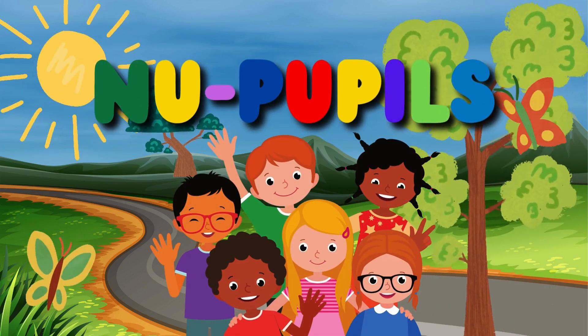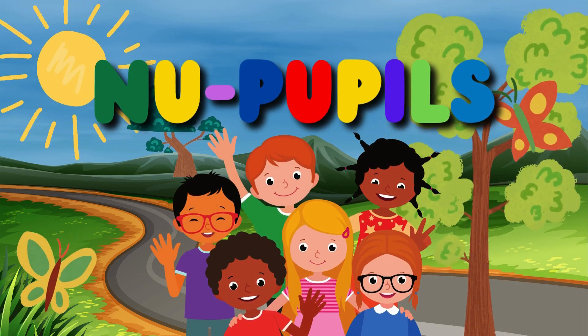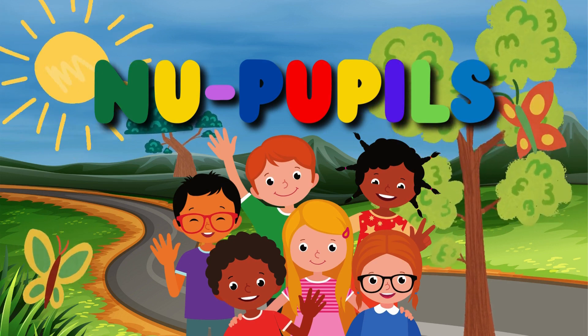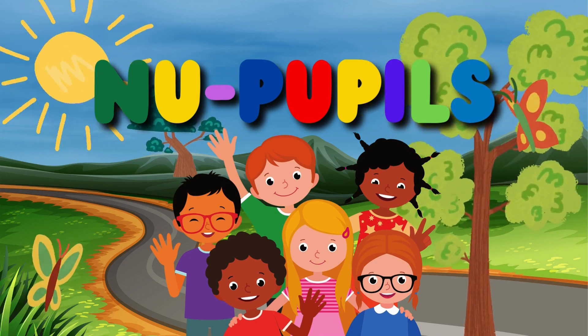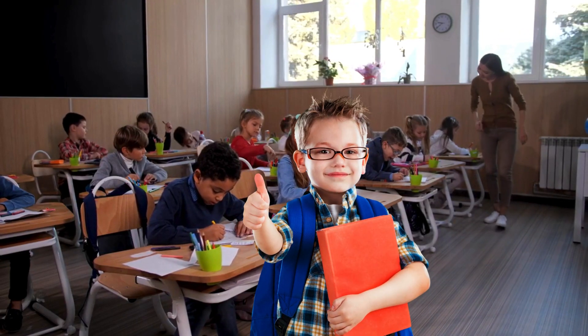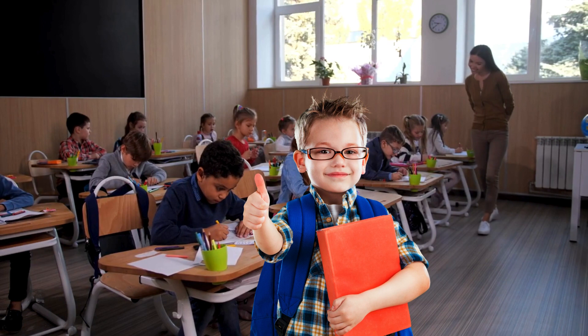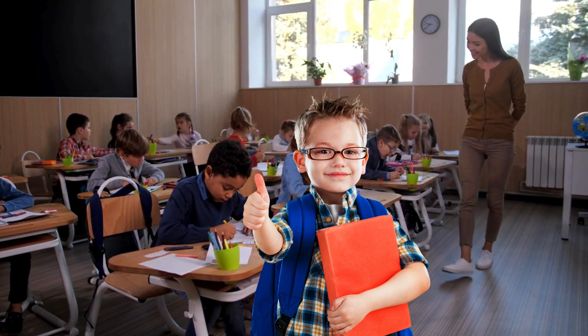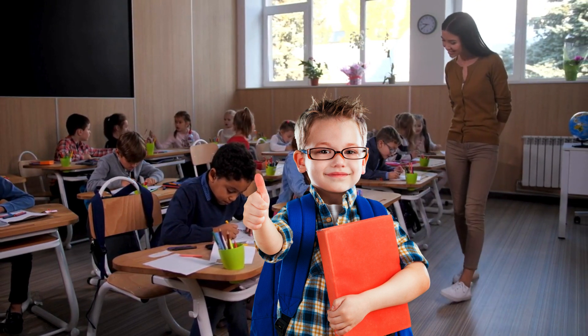Hello my best friends. It's time for learning fun. It's new pupils time again. Hello, little learners. Welcome to our fun-filled learning adventure today. We're going to explore the magical world of spelling and writing words. Are you ready? Let's get started.